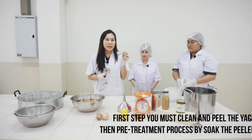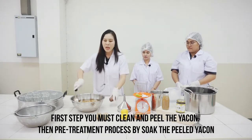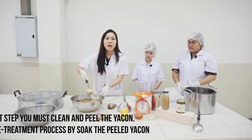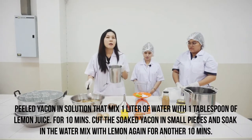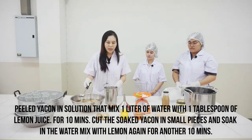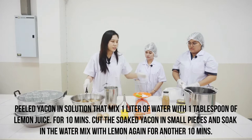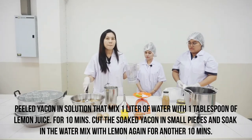The first step: you must clean and peel the fresh Yakon. We pretreat the Yakon for anti-browning by mixing 1 liter of water with 1 teaspoon of lemon juice, then soak the peeled Yakon in this water for 10 minutes.